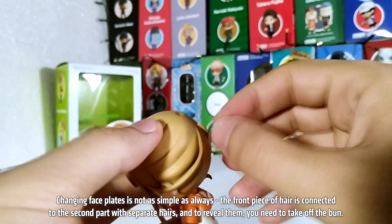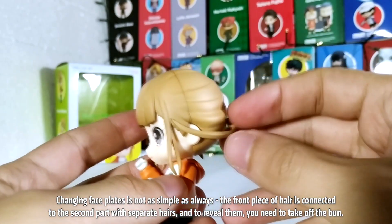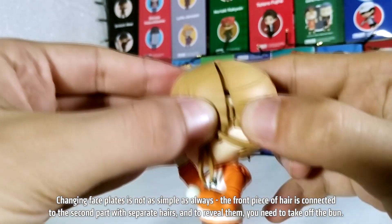Changing faceplates is not as simple as always. The front piece of hair is connected to the second part with separate hairs, and to reveal them you need to take off the bung.